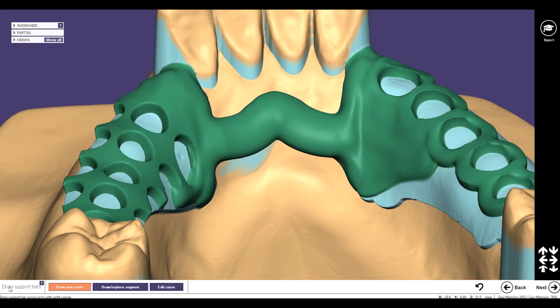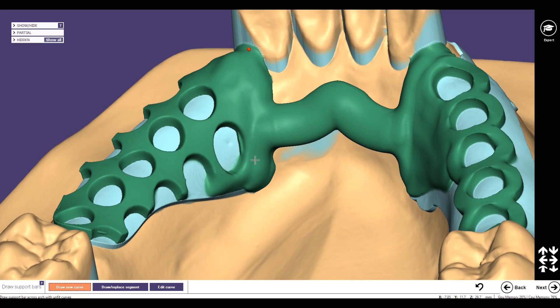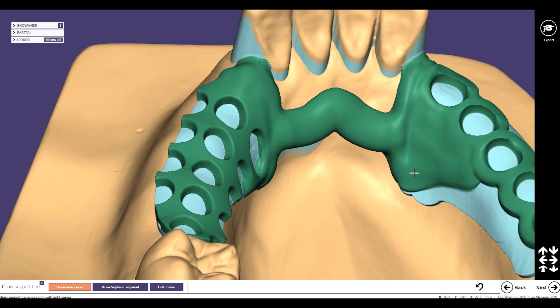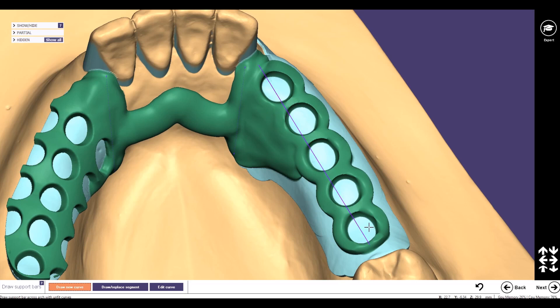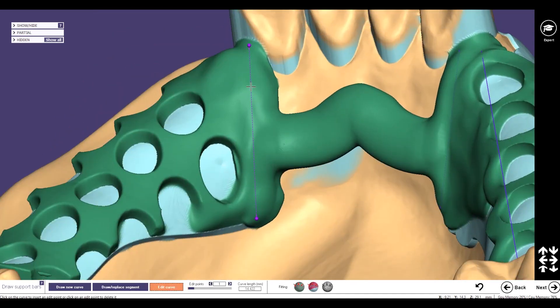Now we have the support bars, and these support bars can also be used for the transition elements. I make two points to have one line, and over here I also make two points to have a line. For the stabilization elements on my ring retentions I also make two points. Then I go to edit curve, I want to edit this curve, and I set three more points.